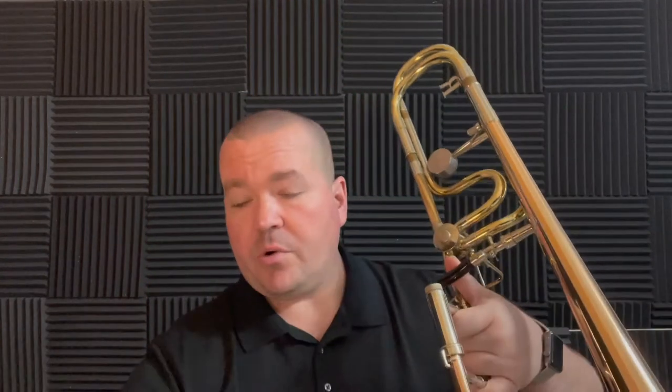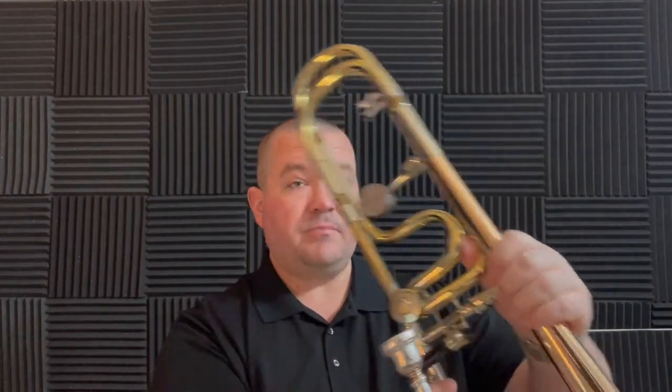For younger trombone players, you can make that angle slightly more narrow. What we don't want is the trombone resting on the head or the neck, but making this angle a little tighter than 90 degrees can make it more comfortable for the hand.